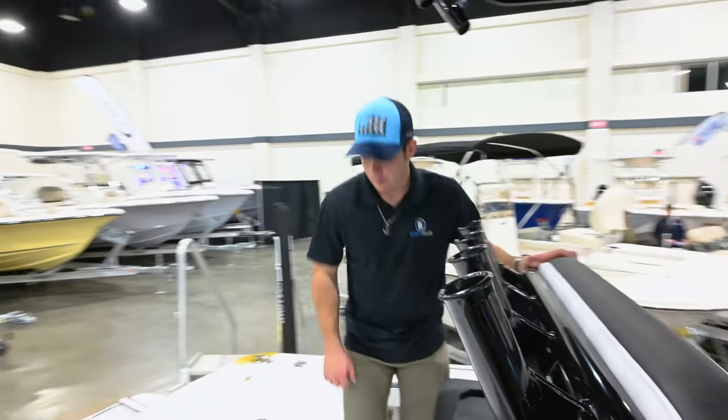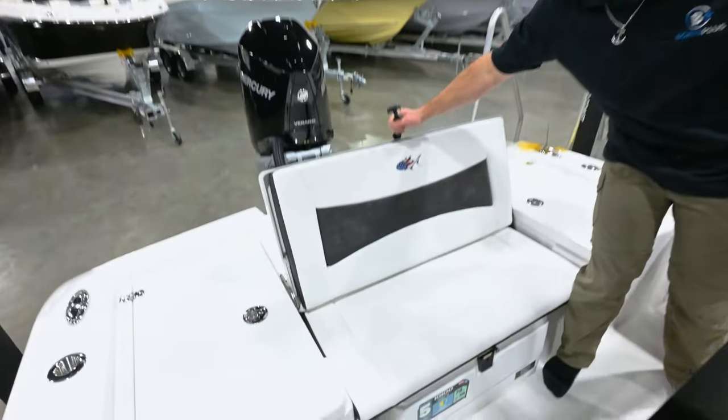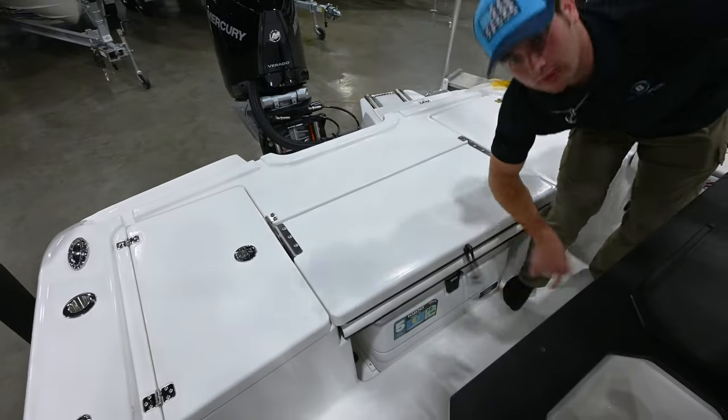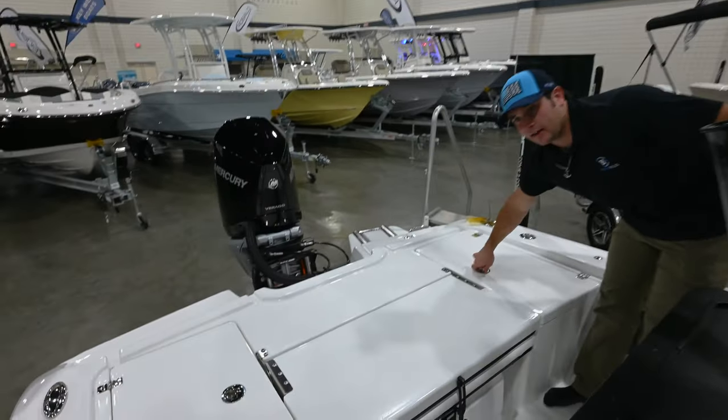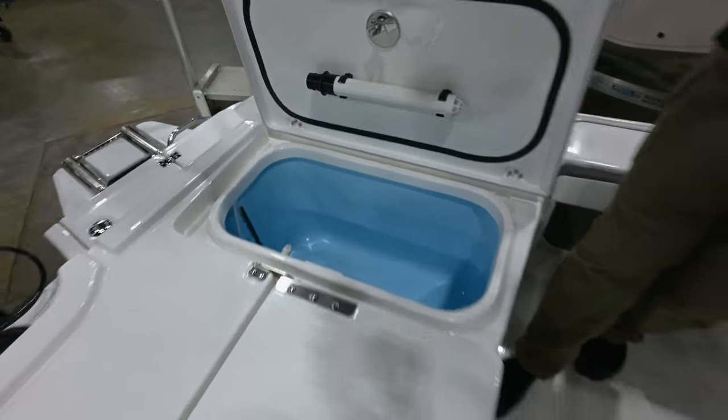Starting back here at the stern of the boat, we have a flip-up rear bench seat, also a cooler tucked away up underneath here, and twin 28-gallon live wells.